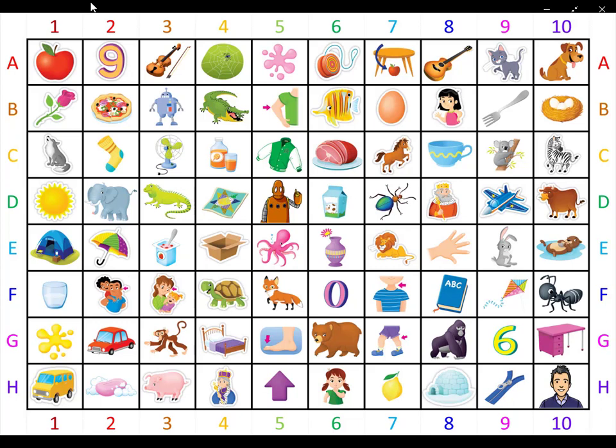And blue picture number three. What is it? It is blue. It is closed. It says A, B, C. What is it? It is a book.